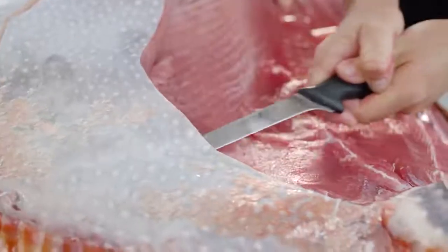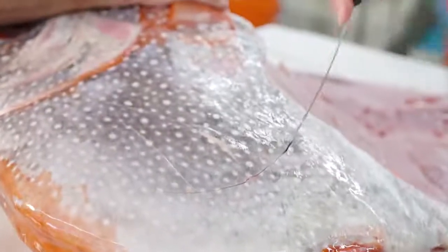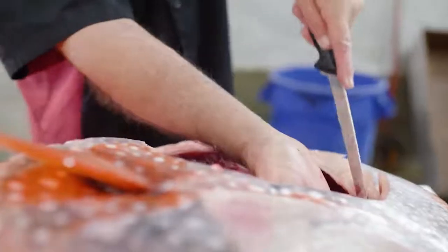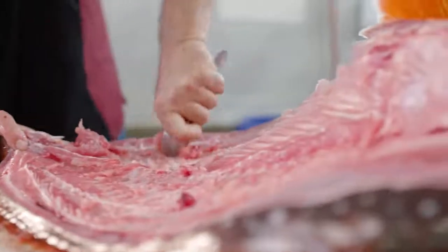As our population grows and we industrialize our fishing more and more, it's important that we utilize the whole fish. Each cut has a different flavor profile, and each cut has a story of its own.